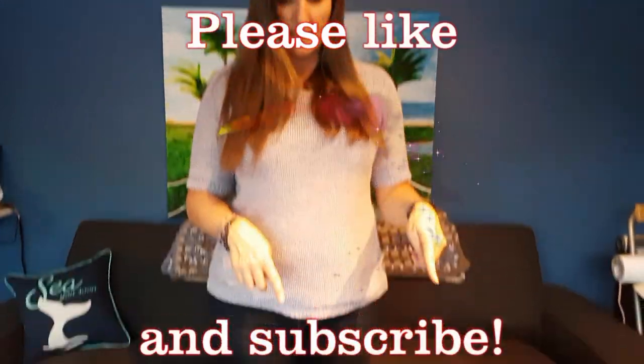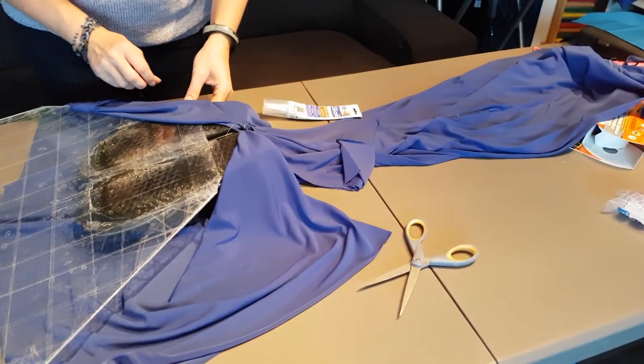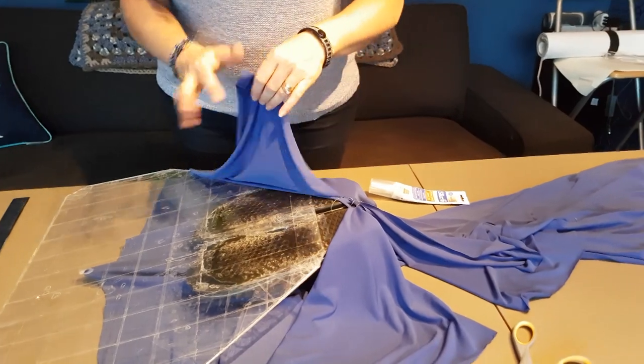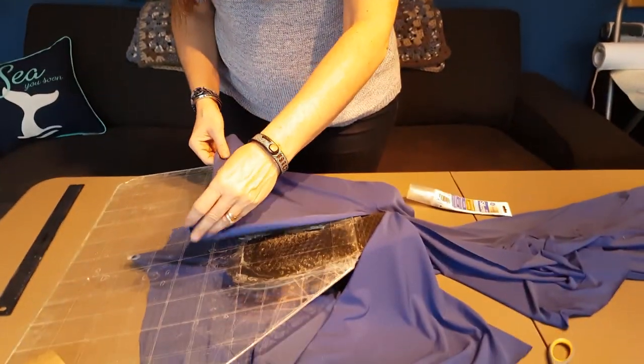If you look at the tail the way I have it now, I've got it face down and the cuts that we made have given these little flaps here, because this is what used to be attached. This just gives us a little more room to work, and what I want to do is make sure the flip-flops can't be seen, so we need to have that covered with the fabric.